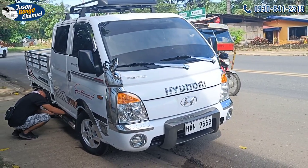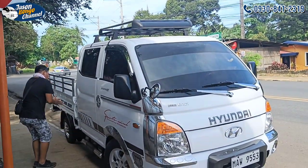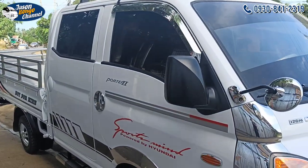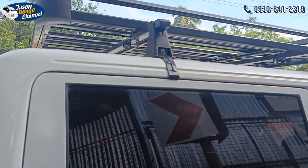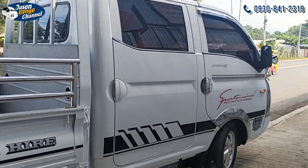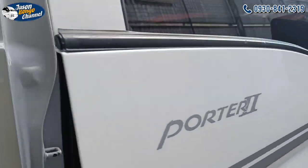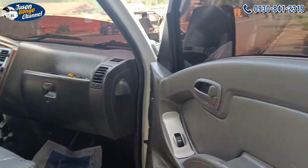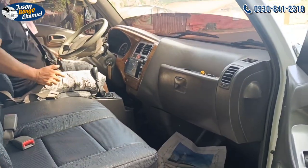So guys, gawas na — this unit is a D4 CB 2.5 timing chain and it's a manual transmission. Naka top carrier na yan. The color natin is pure white, then may konting stickers, then ito yung nasa loob. Saka touchscreen na rin yung ano. (It already has a top carrier. Our color is pure white with some stickers, and this is the inside. Also the screen is already a touchscreen.)